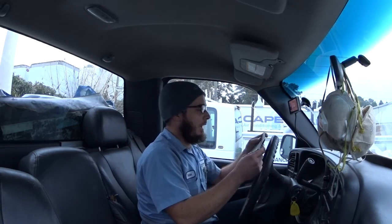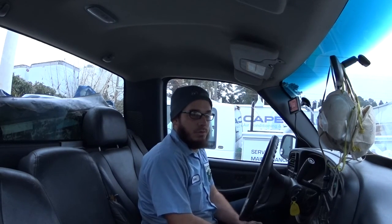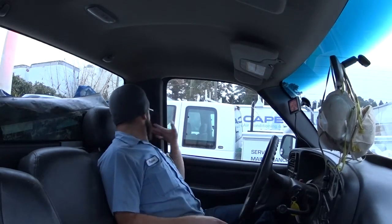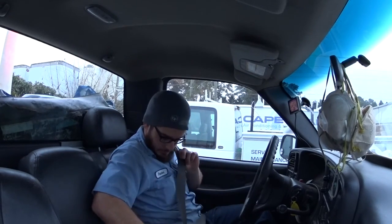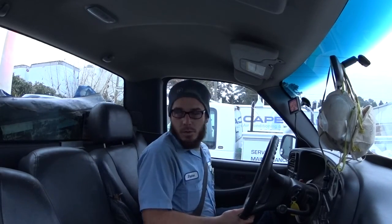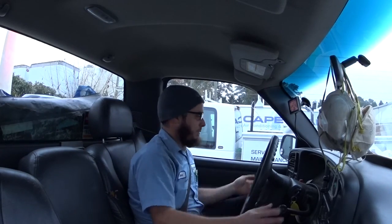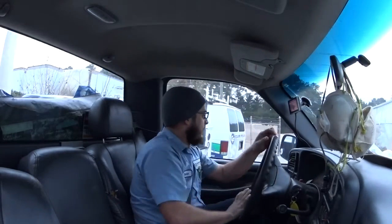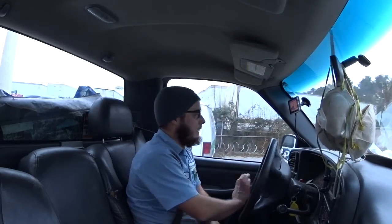Good morning YouTube. I am installing a package unit solo, so that should be fun. We've got a rental property with a two and a half ton gas pack that is in need of replacement. Just got my stuff switched over to one of the spare install trucks at the moment.